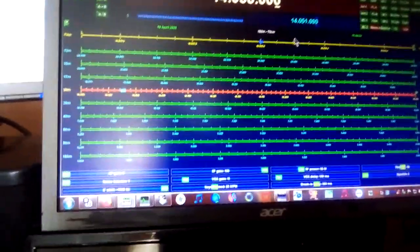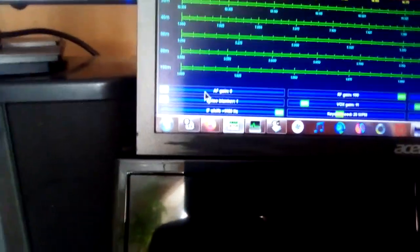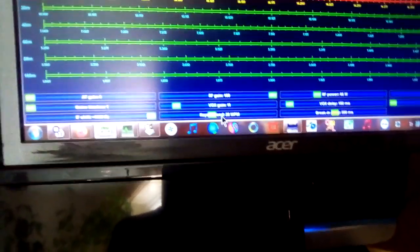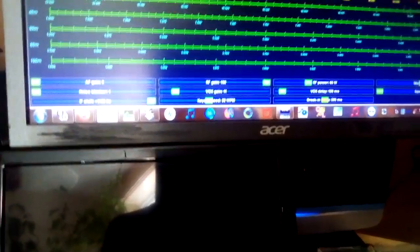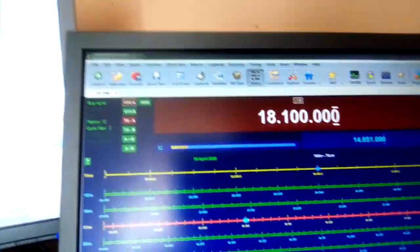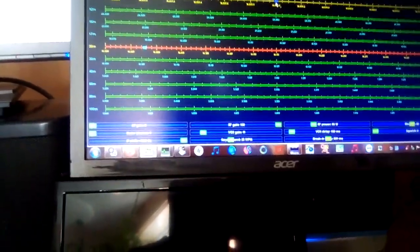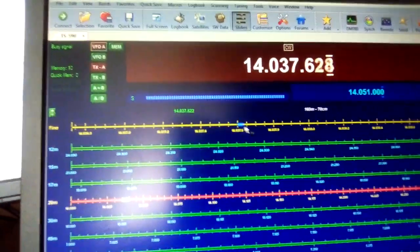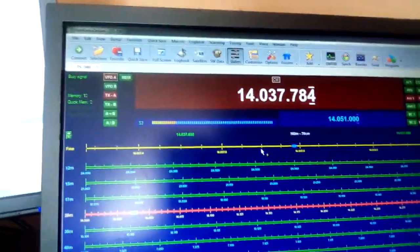So once you've done that, you are set. You don't need to touch the radio again. Everything you wish to do — like adjust the volume control, adjust the power output, your bandwidth, VOX, etc. — can be done from the relevant sliders that you've selected. Band change can be done from the band buttons. You want to go to 17 meters? You go to 17 meters. You want to go to 12? You go there — just a click on the button and the band changes. You want to tune the radio? You can put the mouse over and go up or down in frequency to tune the radio.